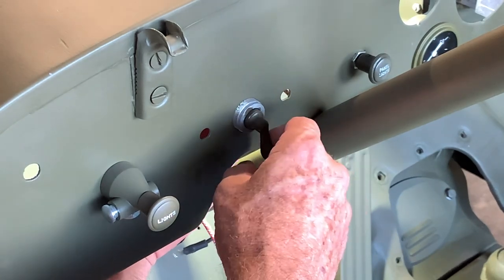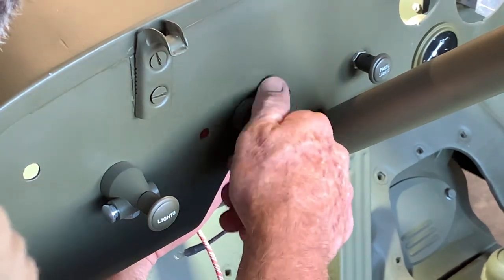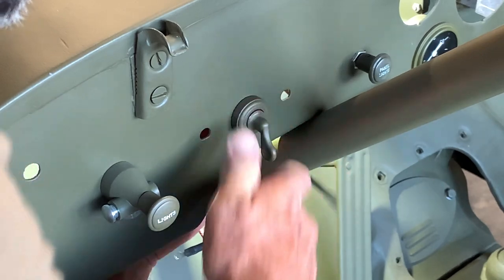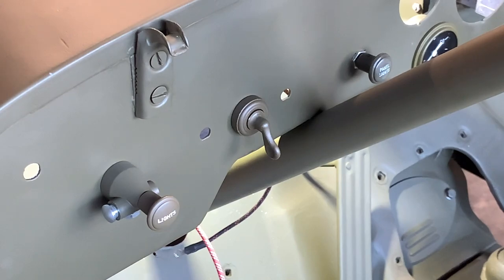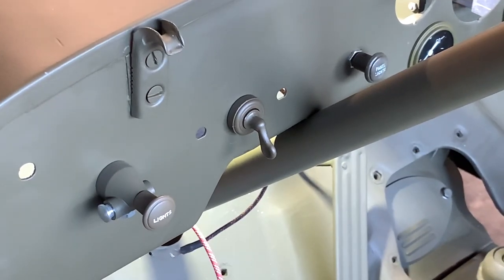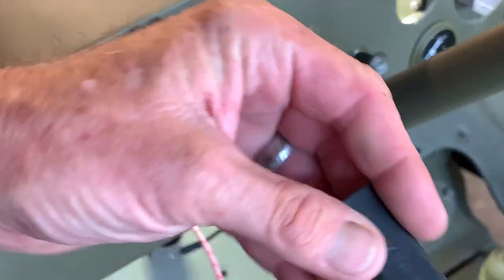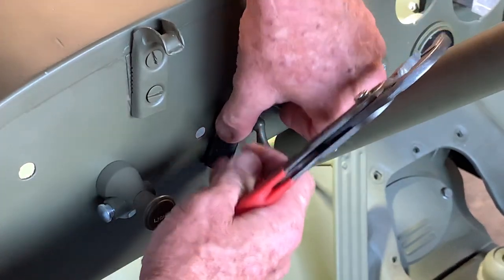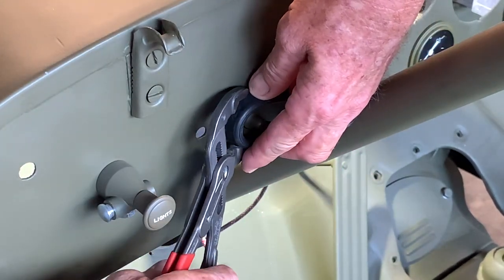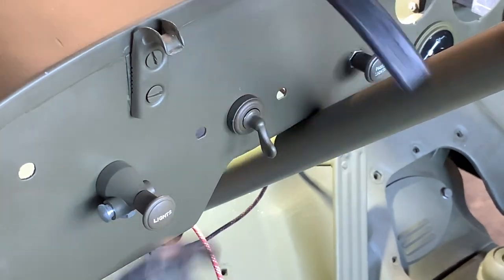That notch is what keeps the switch from spinning when we attach the threaded bezel onto the front. Once it's in, you can click it back and forth and see it barely moves. We'll install the threaded bezel on top to really secure it. I'm using my channel locks with a piece of rubber strap cut from a bungee cord so I don't damage the knurled surface on the outside of the bezel. That gives it the final tighten and secures it against the dashboard.